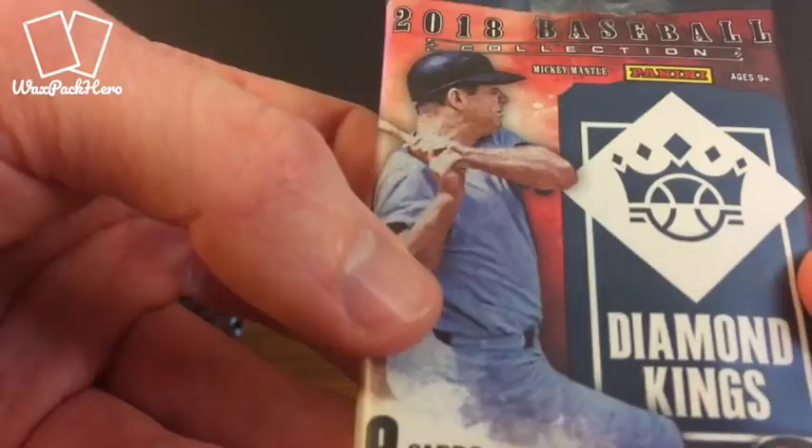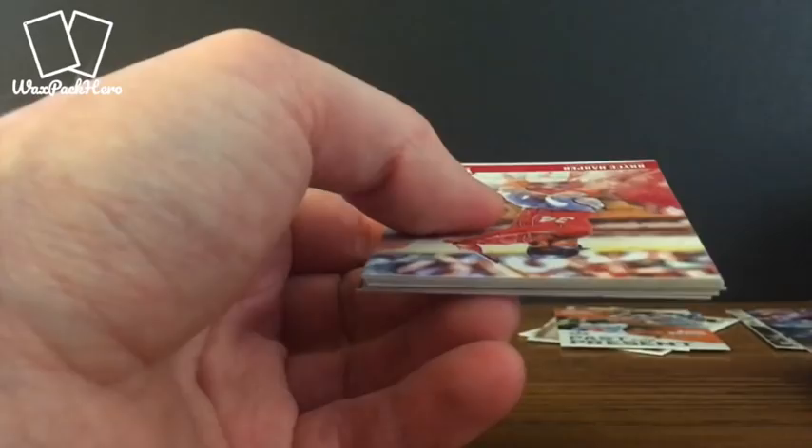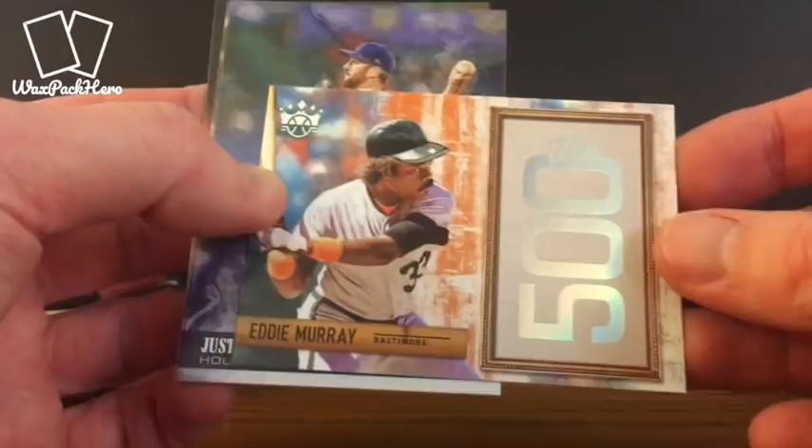You can see on the front of these packs it says look for Ohtani autographs. If I'm lucky we'll get an Ohtani autograph. He seems to have been waiting for the regular season to live up to his potential — he had such an awful spring training but he's been doing all right so far at the start of the 2018 season. Bryce Harper. Herman. Correa. Fox. Eddie Murray insert. Verlander. Pennock. And Banda.